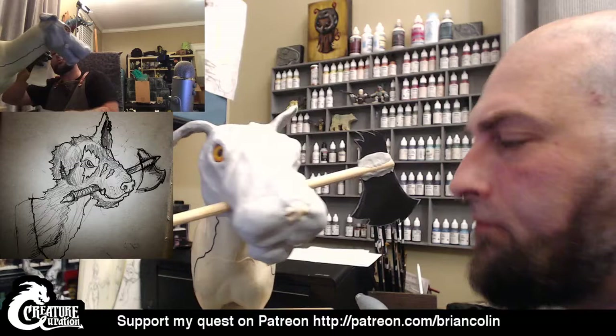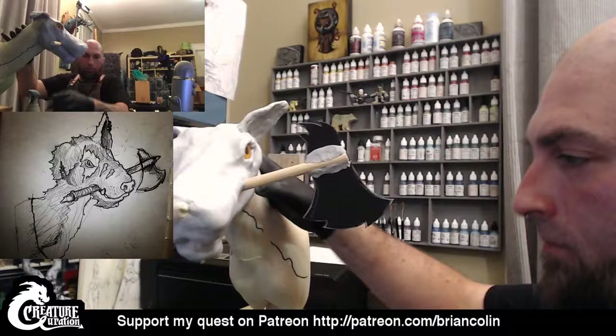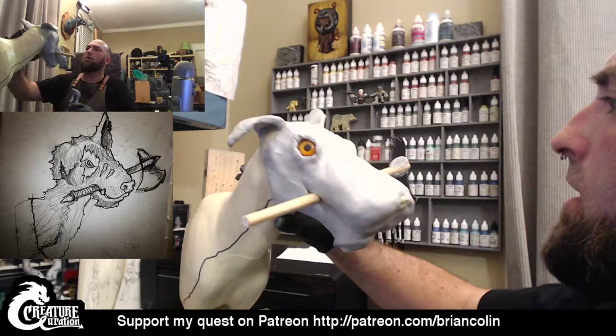I also have some streams of some of my other sculpting up there as well. I'm going to spin this guy again.